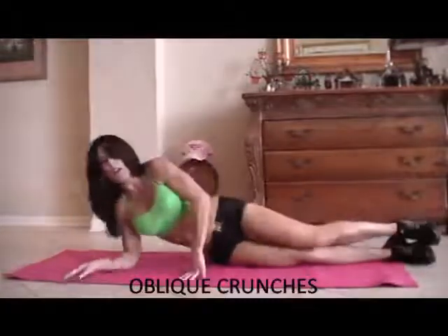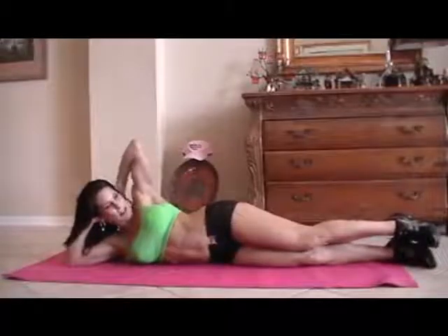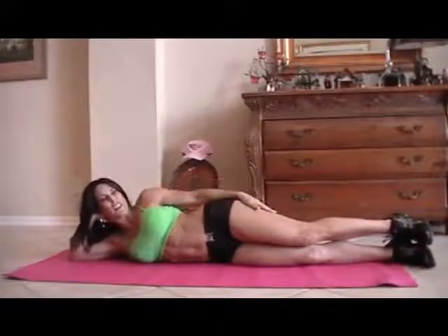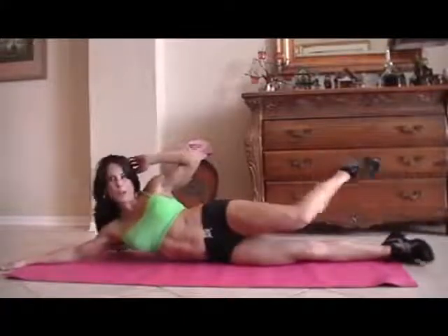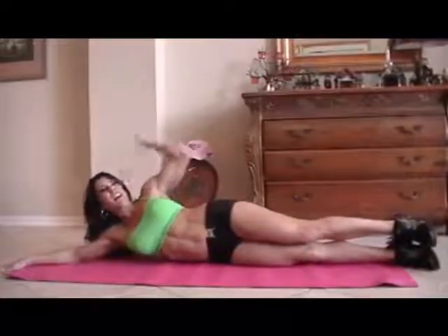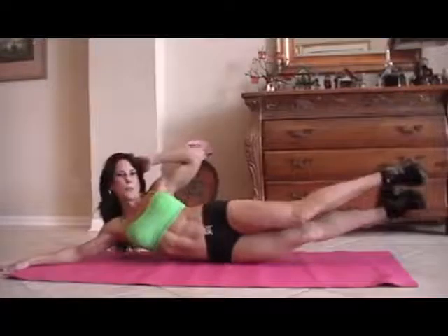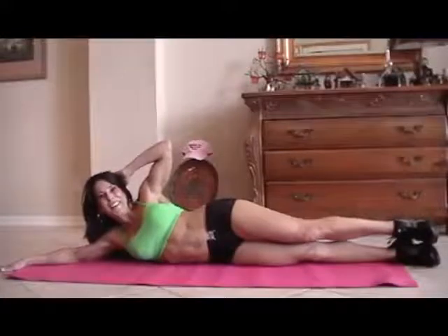Now we're going to work on the obliques, which are the sides of our abs. Want to make them strong too. So we're going to come to one side. We're going to crunch up. For fifteen, we're going to crunch up to one side, and then we're going to go to the other side. You ready? Here we go.